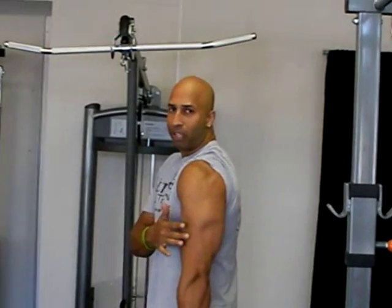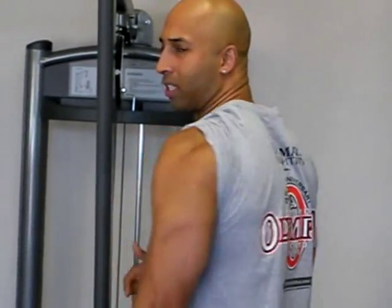Your tricep muscle is made up of a medial head — the small one that you see here in the middle. Your long head in the back, as you can tell, is by far the largest. So the answer is quite simple: any exercise that targets the long head of your triceps will add more volume to the overall size and mass of your arms than any other exercise.